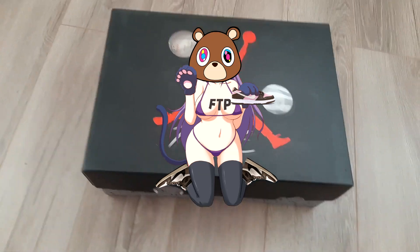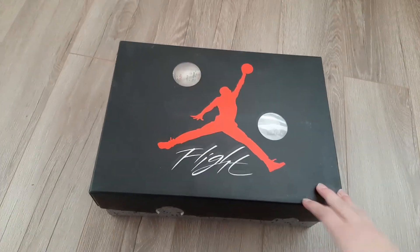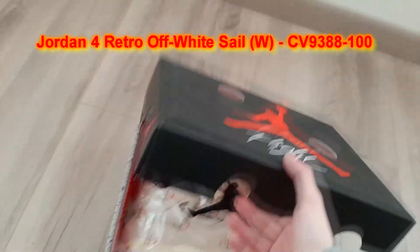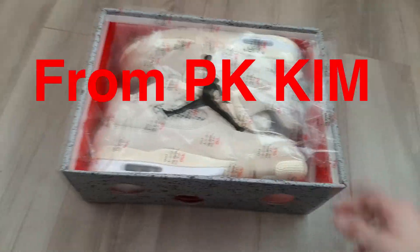Hello guys, it's your WannaOneGott here. Today I'm back with another review. Today we are reviewing the Air Jordan 3 Sail — White Sail from PK Kim.